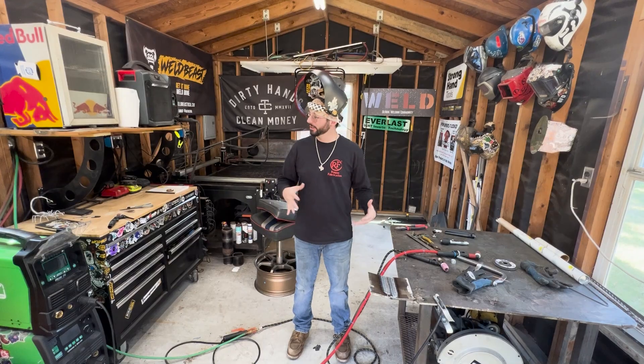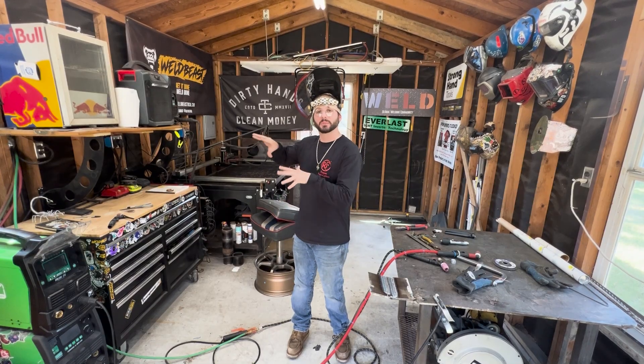We learned a lot today about how to set up our machines for different types of TIG rigs and TIG torches.